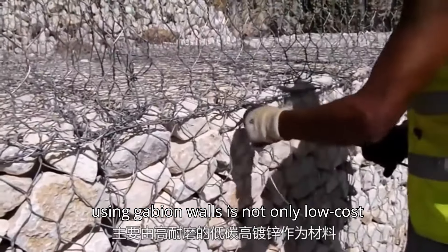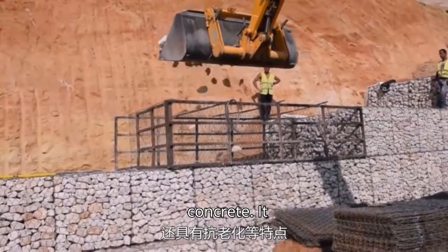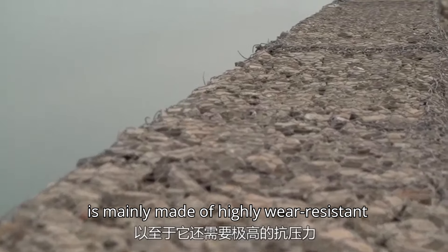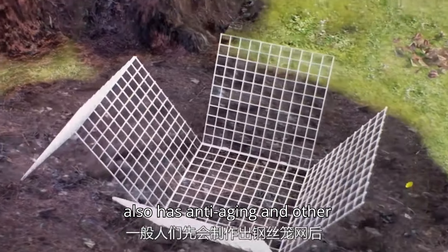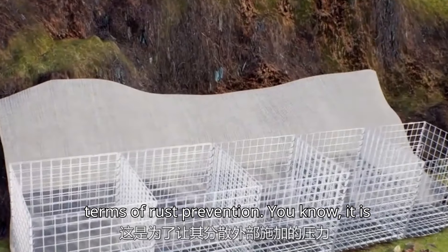Using gabion walls is not only low-cost but also much easier to build than concrete. It is worth noting that the wire used to build the wall is not ordinary wire — it is mainly made of highly wear-resistant low-carbon high-zinc material. In addition to being corrosion-resistant, it also has anti-aging and other characteristics.